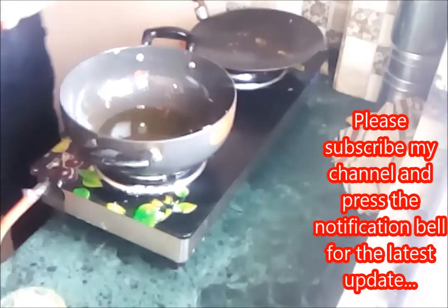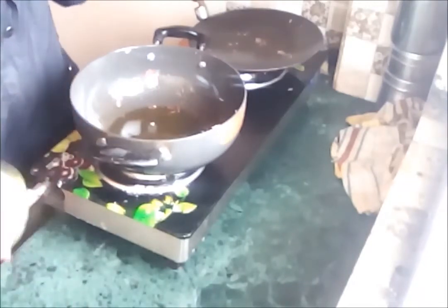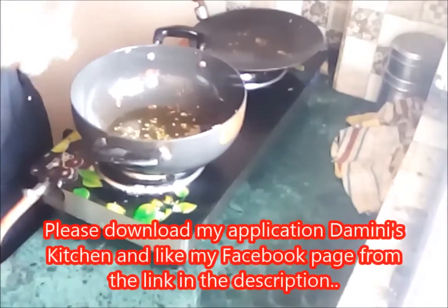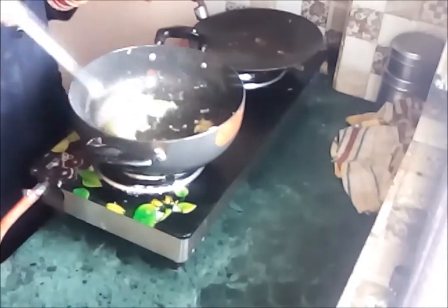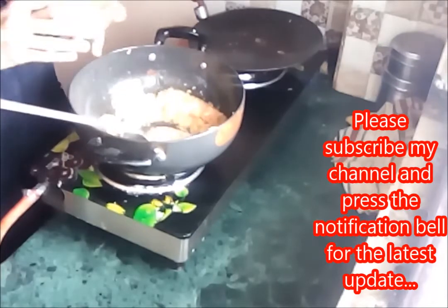First switch on the gas and put some oil into it — I'm using the same oil I used for frying the jackfruit. First I'm adding a few cumin seeds, and then I'm adding the tomato puree into it and cooking until the oil separates from the mixture.